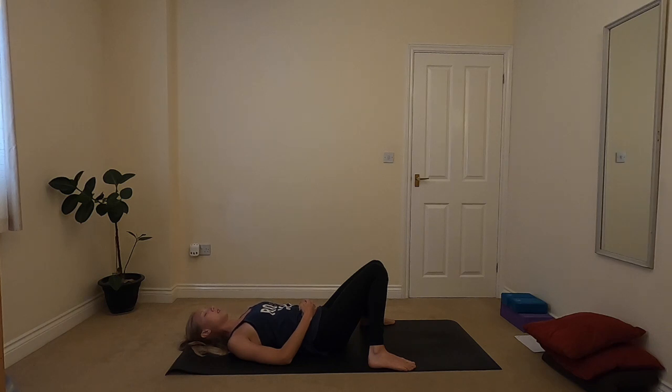Sometimes the hips can really be gripping and hanging on even when we think that we're relaxing everything else. So seeing if on your exhales you can allow a bit of a softening in your hips, a little bit of space. Taking a few more breaths here, breathing deep into any areas that feel tight, anywhere that's been sore.